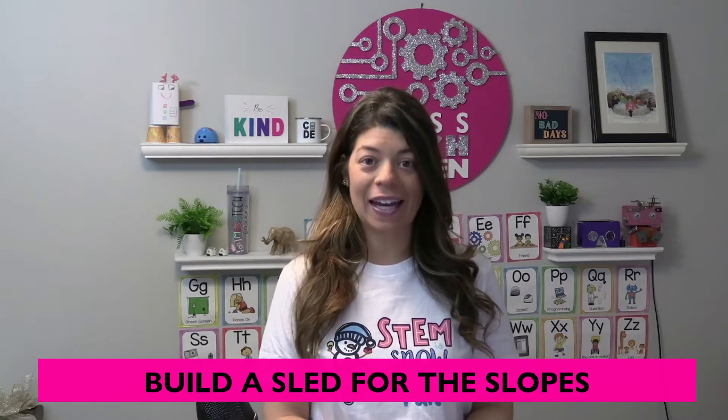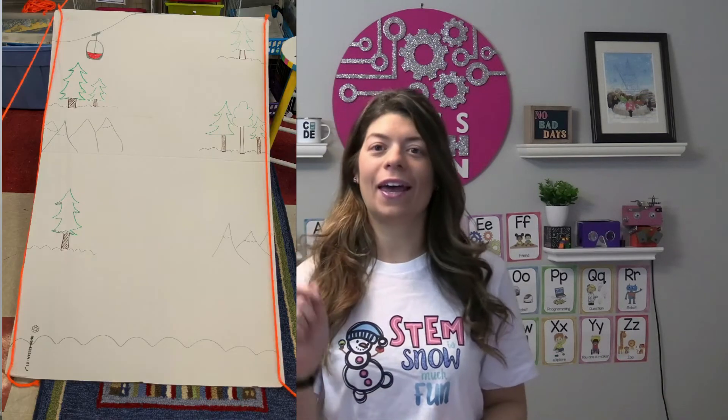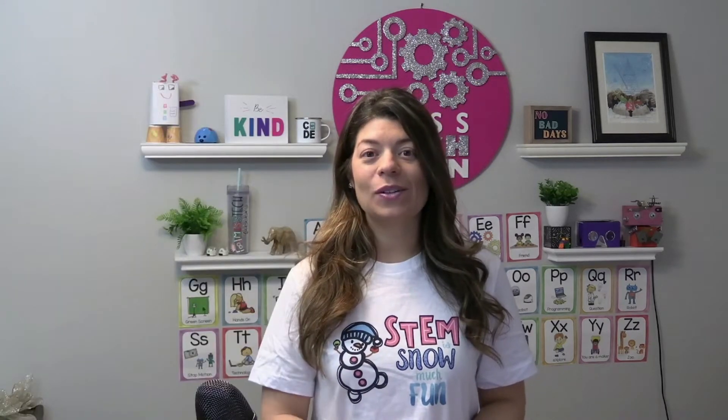The first fun activity is to have students build a sled. I grab a big piece of cardboard from old recyclables or something laying around my school and I love to decorate it with marker to make it look like a hill. Students build with Lego and try to build a sled that would be the fastest. If you don't have Legos you can use another type of building material or recyclables.